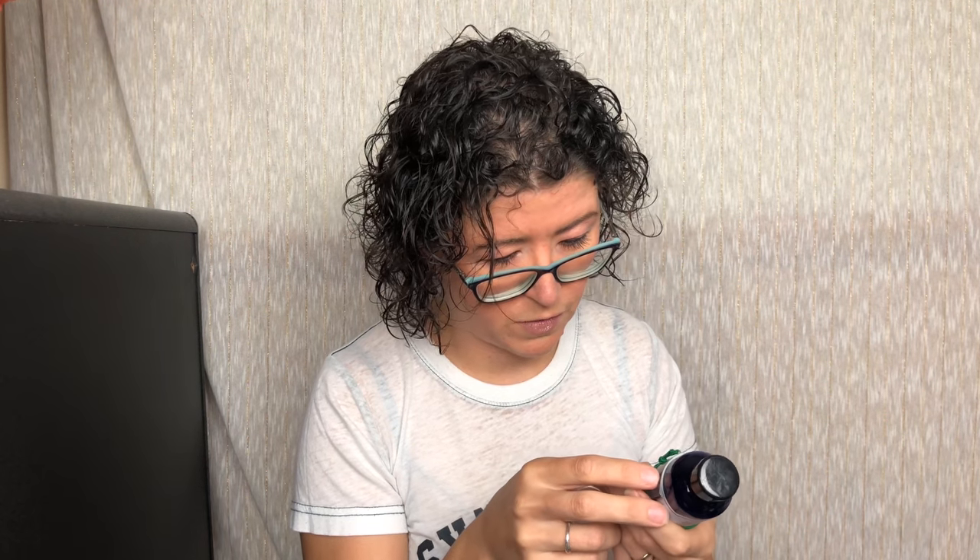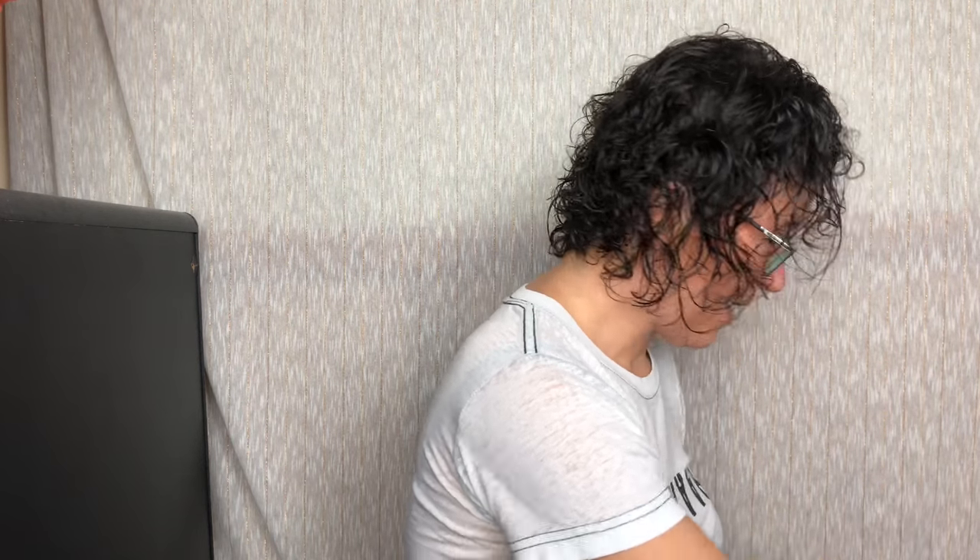Here we have this — it's from Bali Pura. This is an auric spray: crystal-infused healing mist. It smells like jasmine tea — that's exactly what it smells like. I love jasmine. It's a very floral scent but not overwhelming. I've seen some of these where you spray it on the back of your neck or the top of your head. We'll find out more when we look at the insert.